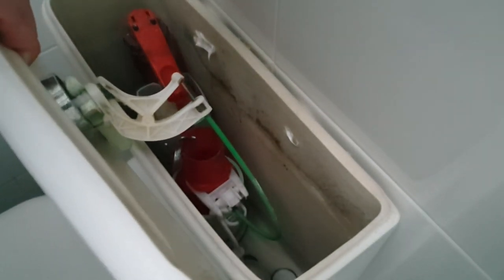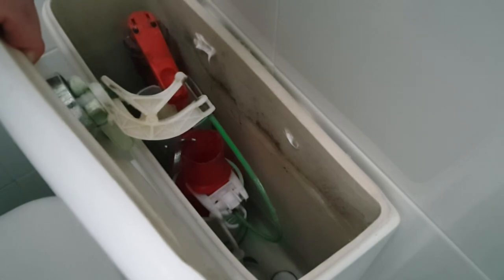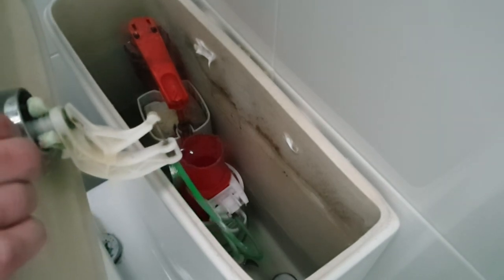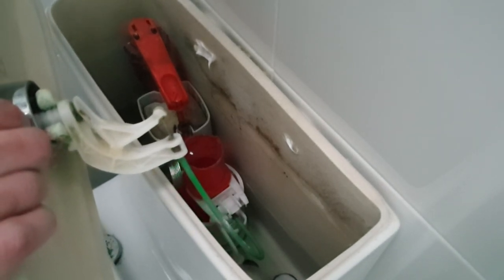That's actually done the job. We've got maybe six of those quite heavy washers and that's pushing down, putting a bit more pressure on the rubber seal at the bottom, and the toilet system's filling up nicely now.